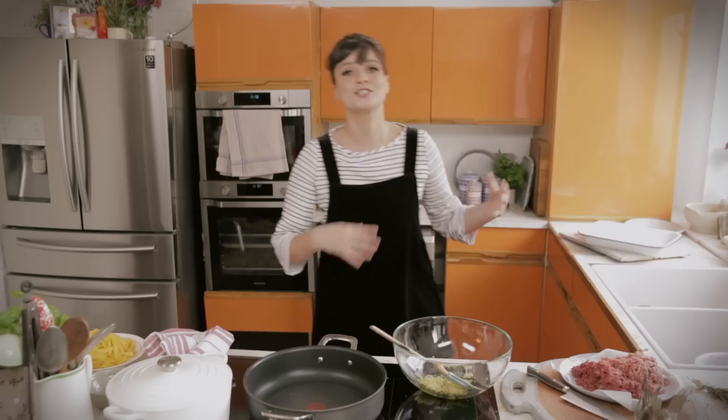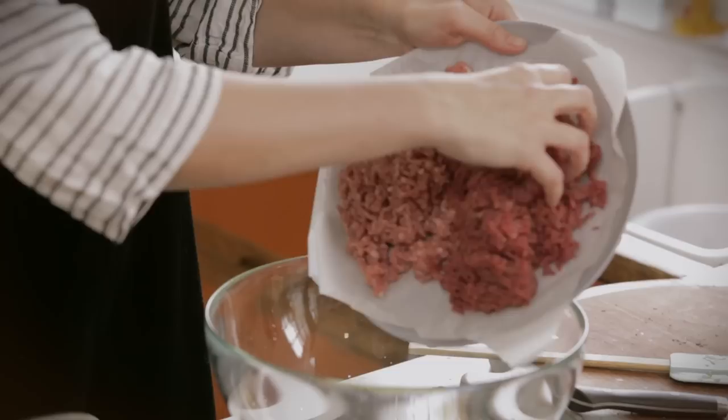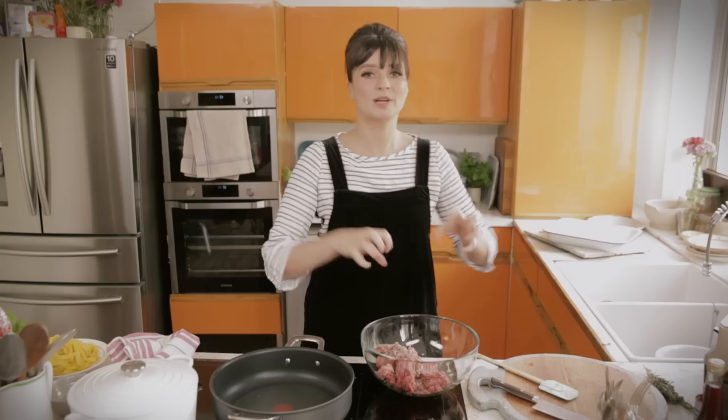We have some minced beef and some minced pork. You want to do a mix — this is what's classically Italian-American and it's just far more interesting. And I'm actually going to really heavily season this with salt and pepper as well. We're going to go in and give this a good squidge.